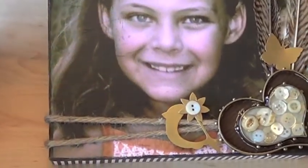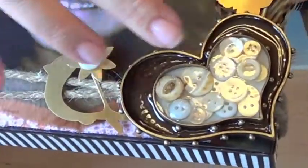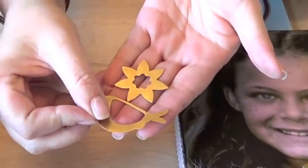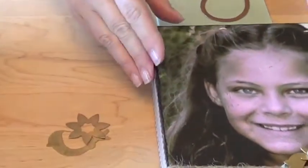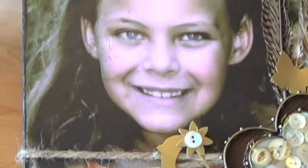I also use these beautiful blanks that Spellbinders has introduced with their Media Mixage collection. These blanks are lovely just on their own, but they can also be decorated in a variety of ways. I love the pretty little designs. In my case I used the flowers, the birds, as well as the little butterflies. Mixed media offers us so many different ways of personalizing our projects. I love the look of twine and feathers, so I incorporated all these elements into my printed canvas.